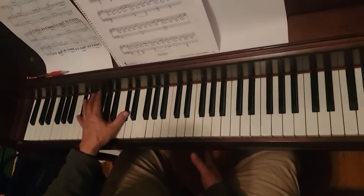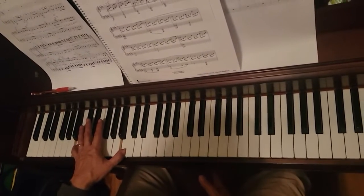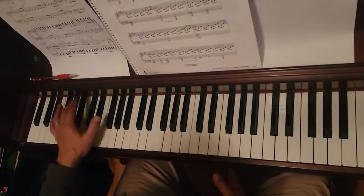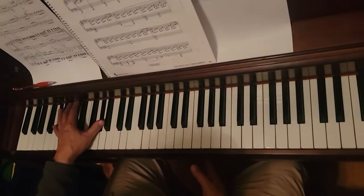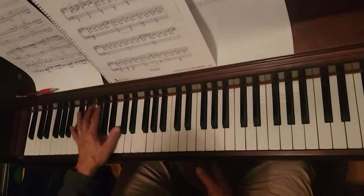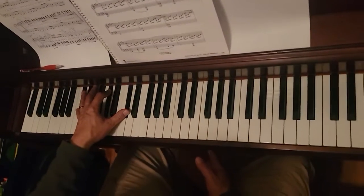The left hand is octave C sharps for a whole note, octave B's for a whole note, octave A's for a half note, octave F sharps for a half note, octave G sharps for a half note, then octave G sharps for a half note again, then octave C sharps with G sharp in the middle for a whole note.